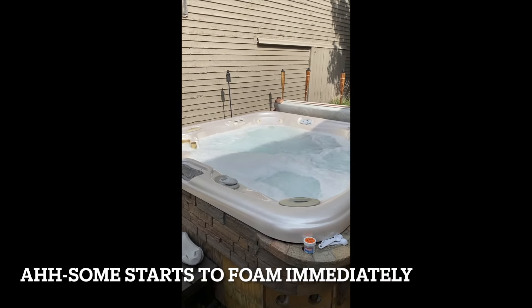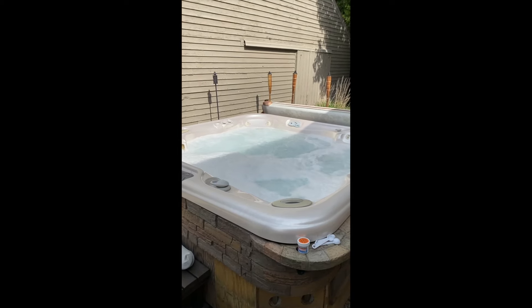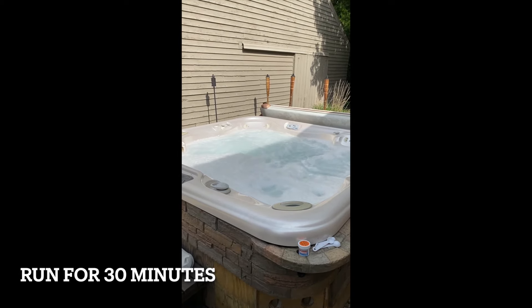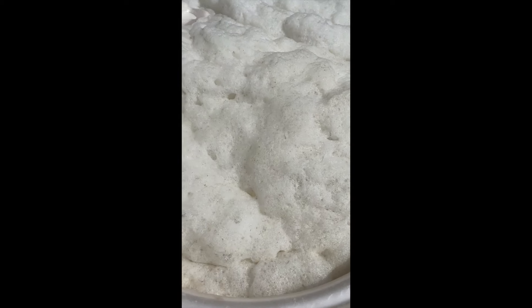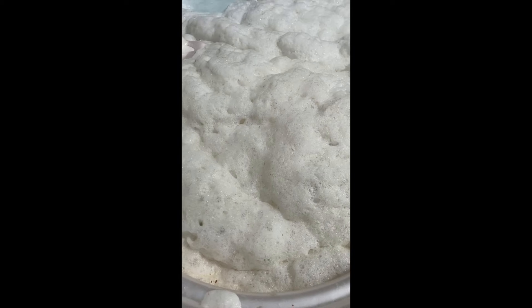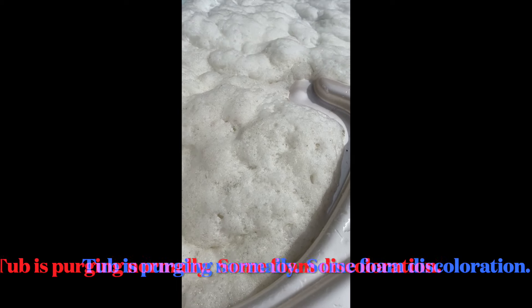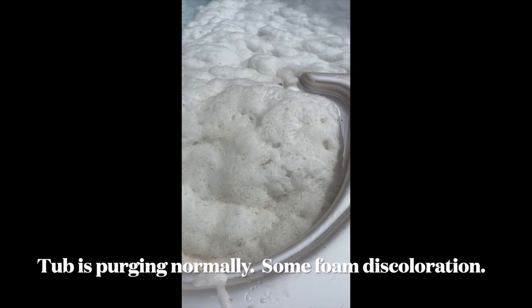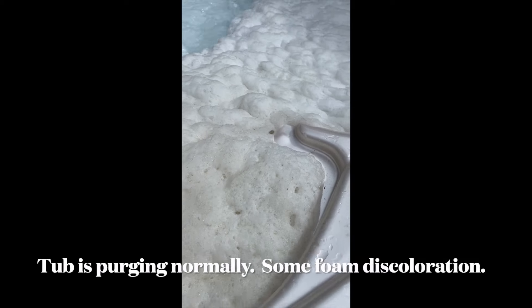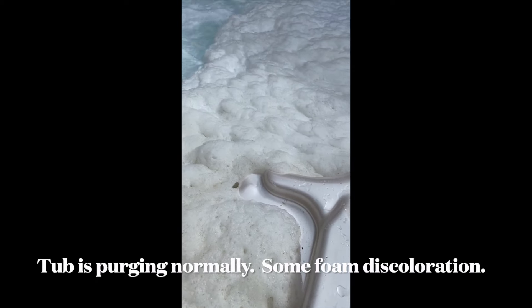We let this go for a full 30 minutes and we'll come back to see how much crud came out. So we are about five minutes into the purge and you can see we're starting to pull a little bit of stuff out. Now my tub is relatively clean — I purge my tub religiously. So generally when I do a full purge I don't get a whole lot out. But even though I maintain my tub extremely well, you're still going to get crud out of the piping system.